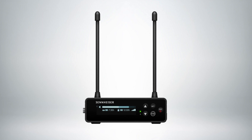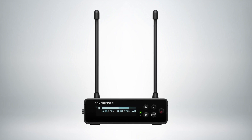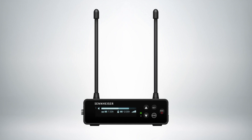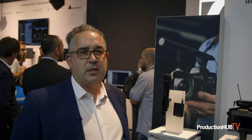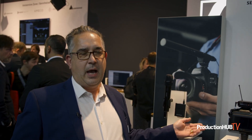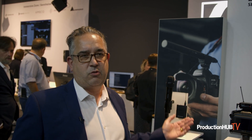The receiver has an auto scan feature which allows you to find a frequency that is interference free. The system is easy to set up either via the menu system on the receiver, where you can synchronize to the transmitters via Bluetooth, or you can use the Sennheiser Smart Assist app which will allow you to connect to the receiver, change all the settings and then synchronize via Bluetooth to the transmitters.